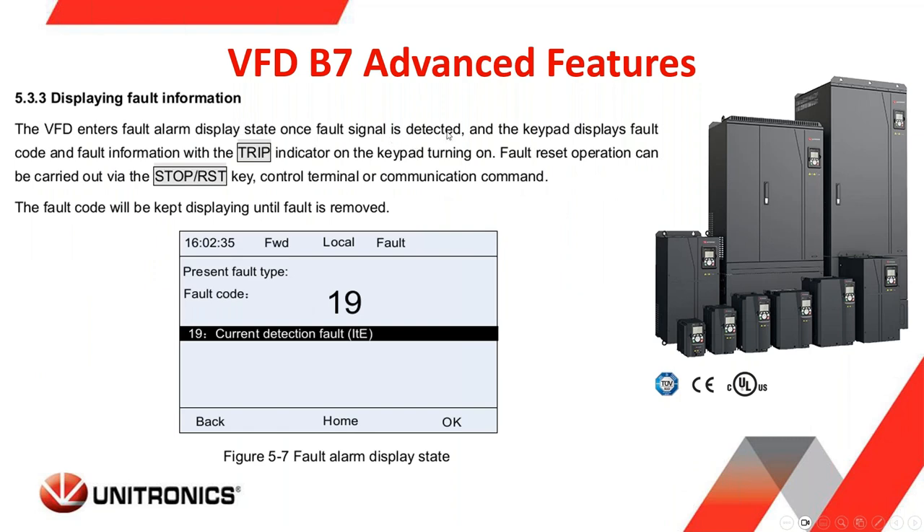Another nice feature offered on the B7 is the display of faults on the keypad screen. This was more difficult with the B1s and B5s — you could see fault codes, but you had to go into the parameter to read them. Here, with the larger LCD screen, you can see the fault code and a brief definition of the fault code that's been detected. When the fault is removed, the fault code will go away, and you can reset operation with the stop/reset key.